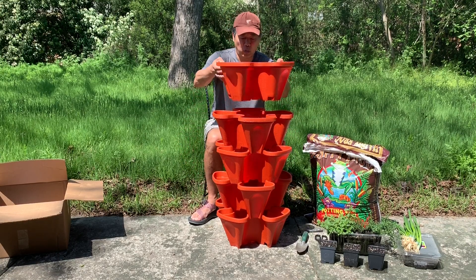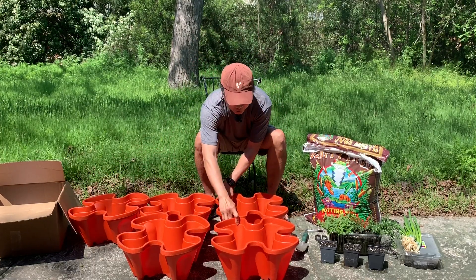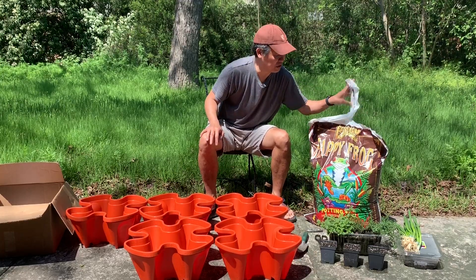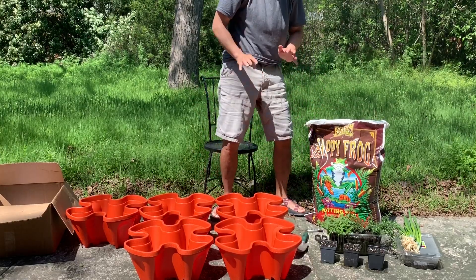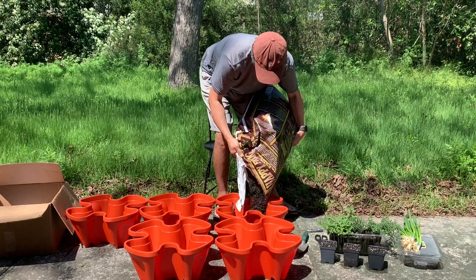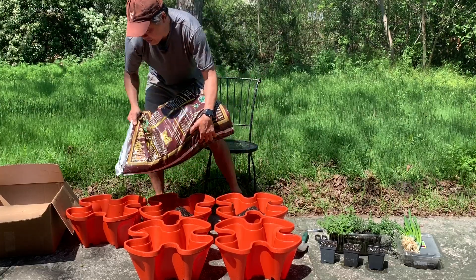I've known about vertical gardening for a while and wanted to try it, but just never pulled the trigger — but now I am. It's pretty simple, basically like normal gardening. You have these bins and you get some potting soil — I'm going to use high quality potting soil I picked up at the nursery, so hopefully I have every advantage I can use. Then you just pour some potting soil into each of these planters. You can do it while they're stacked up, but I thought it might be easier to do it while they're all laying flat.